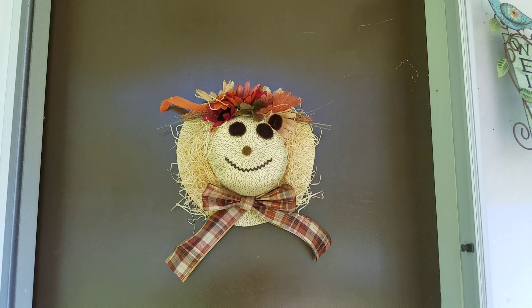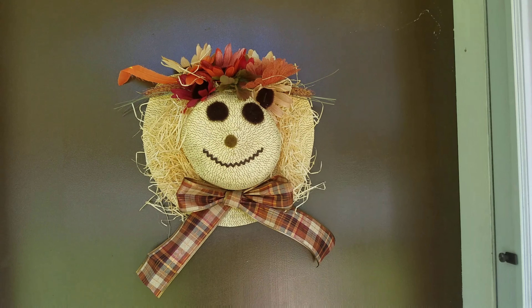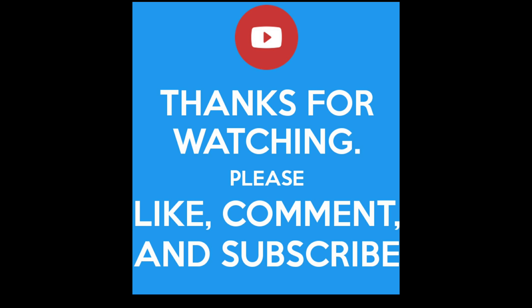And there you go — a scarecrow straw hat inspired by the Dollar Tree! If you like this, please give it a thumbs up and subscribe if you enjoy these types of videos. As always, I love you guys and see you soon, bye!